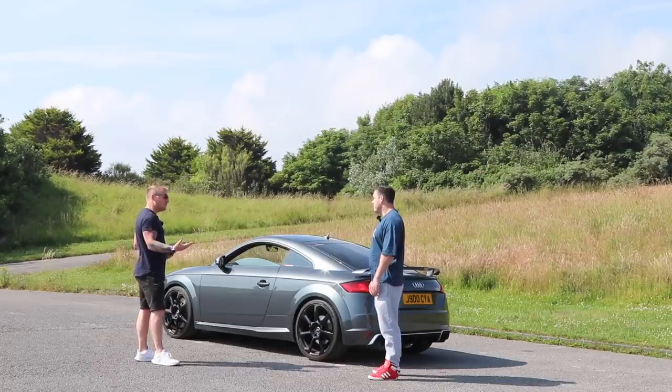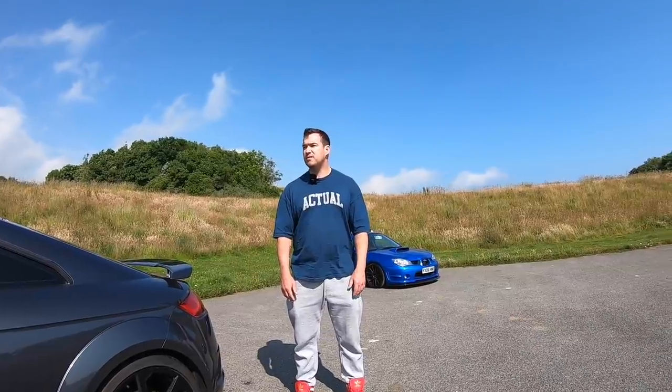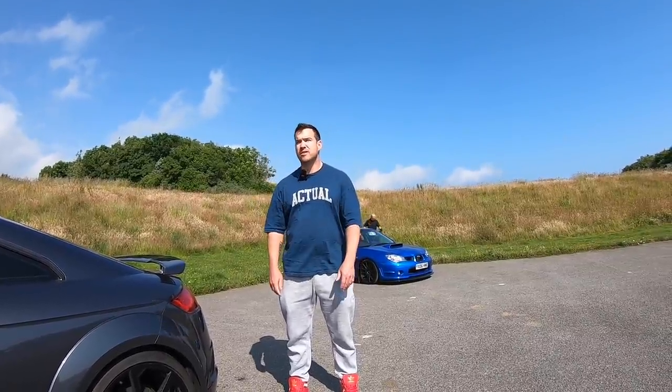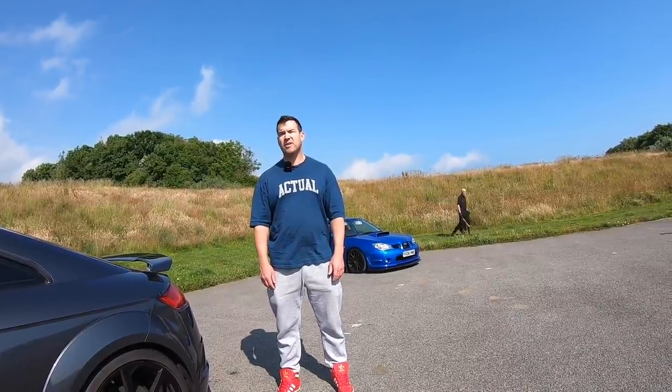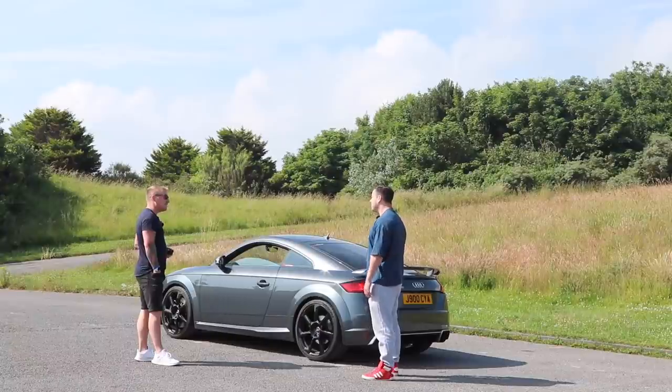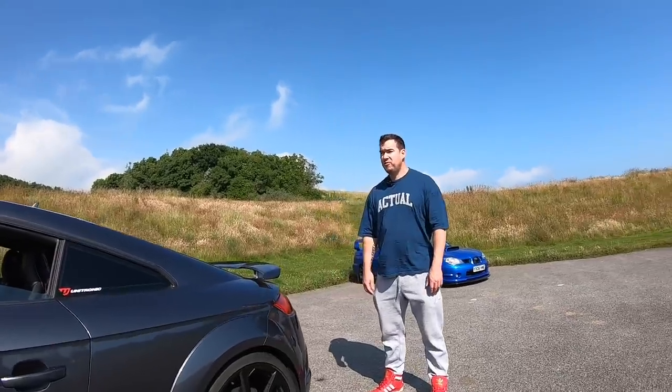What do you use it for? Mainly everything — quarter mile, half mile, standing miles, straight line racing. What kind of times have you got? My fastest at Santa Pod was a 10.5 on E85, and that was at about 620-630 horsepower.